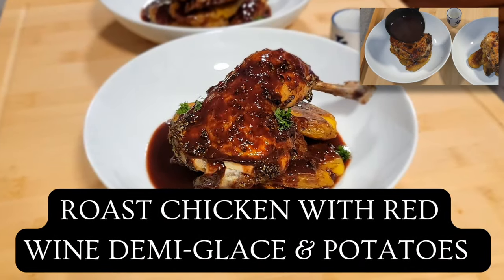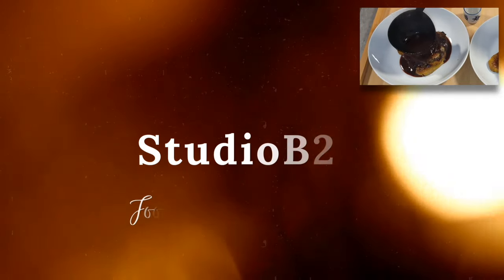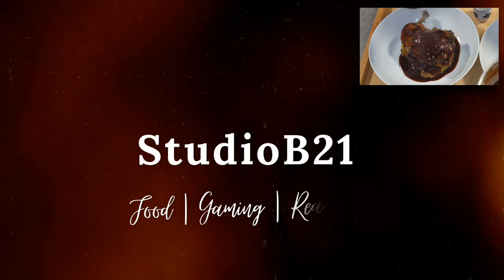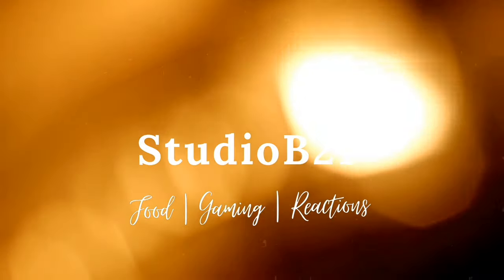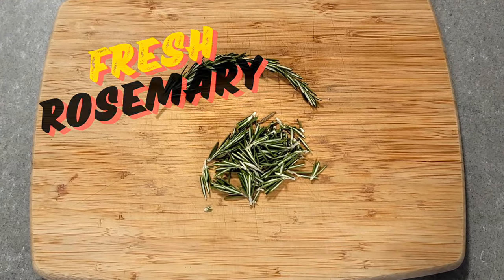What's going on ladies and gentlemen, welcome back to another cooking episode in the studio. We are doing one of our favorite chicken recipes today. Let's get into it with a little bit of chopped rosemary.